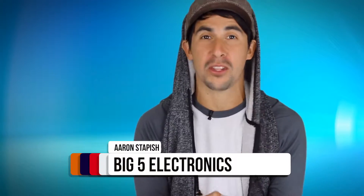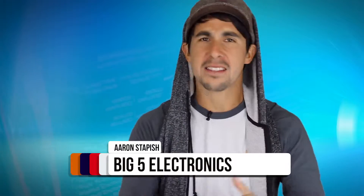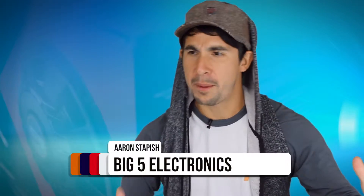Hey everybody, welcome back to Big 5 Electronics. I am Aaron Stapish and I'm here with you guys today to give you guys some insights, some feedback, some traits, some awesomeness of the Kicker Comp VT. Let's get into it.